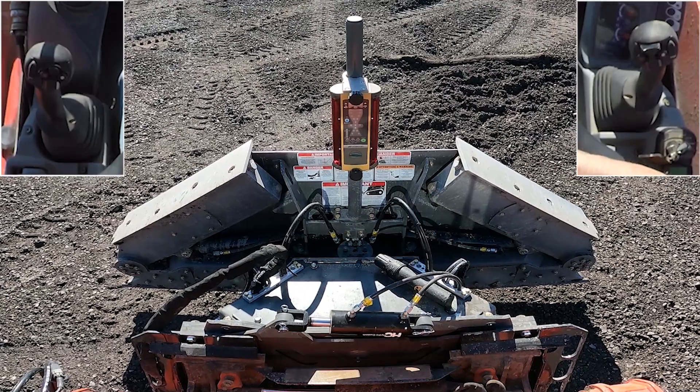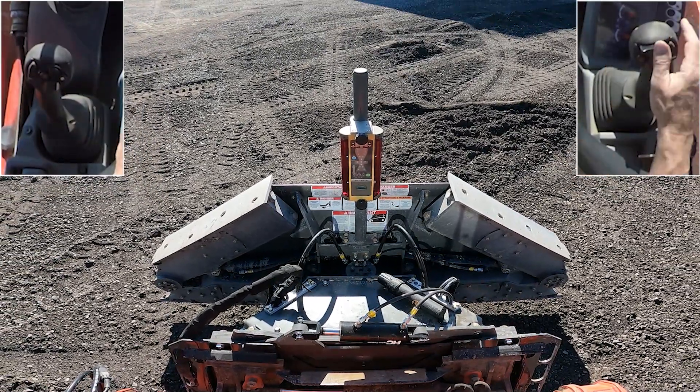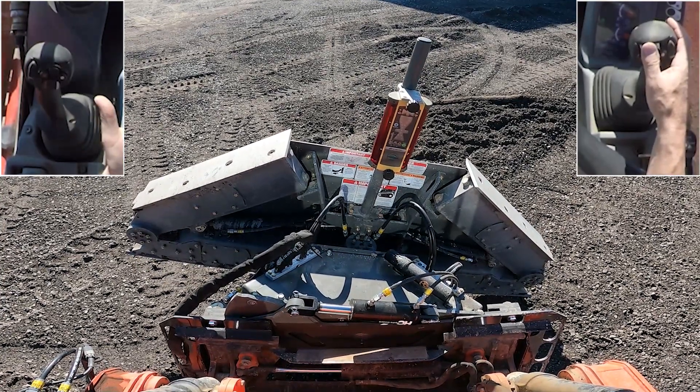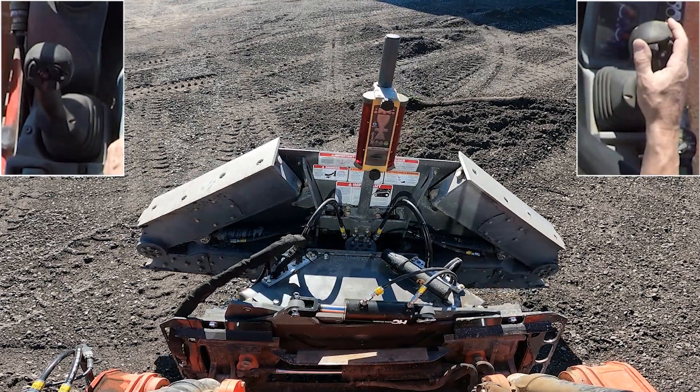When you use the hydraulic auxiliary alone, the oil goes through the valve and it will tilt the blade left or right. We chose to activate the tilt with the hydraulic auxiliary alone since it is the function that we use the most.